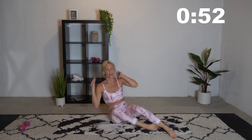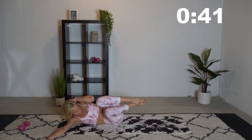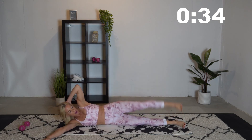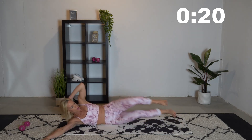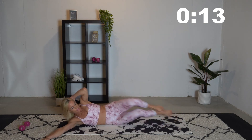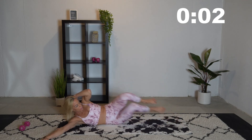We're going to switch and go to the other side. Same thing: hand behind your head, lift up your leg, and then crunch up. Bring that elbow and knee together. 10 seconds left — we got this guys, keep going! We're doing it. Ab goals, here we come.